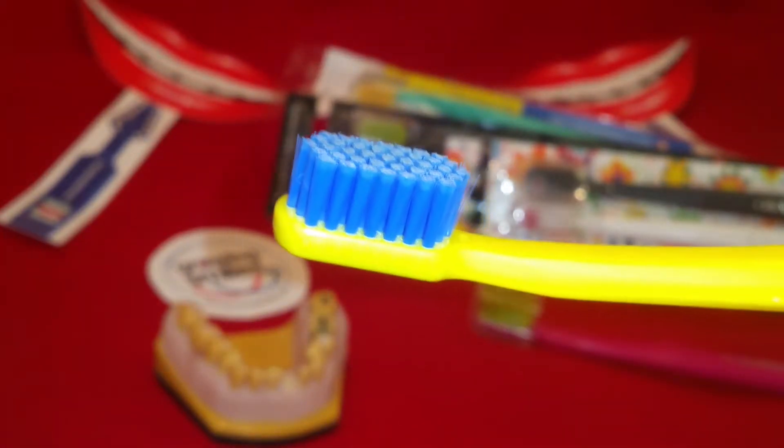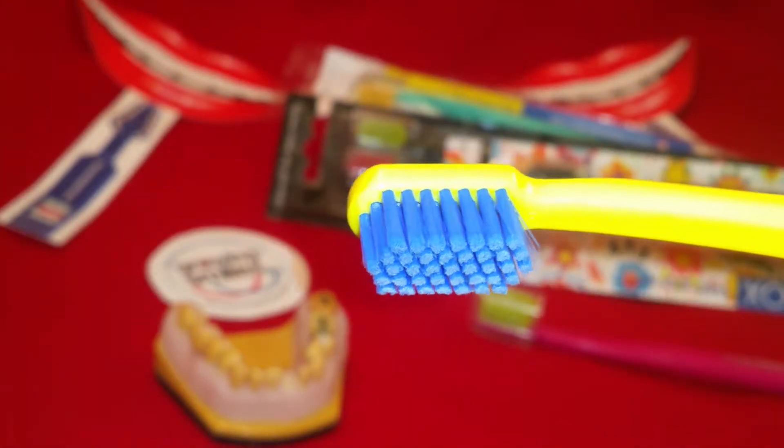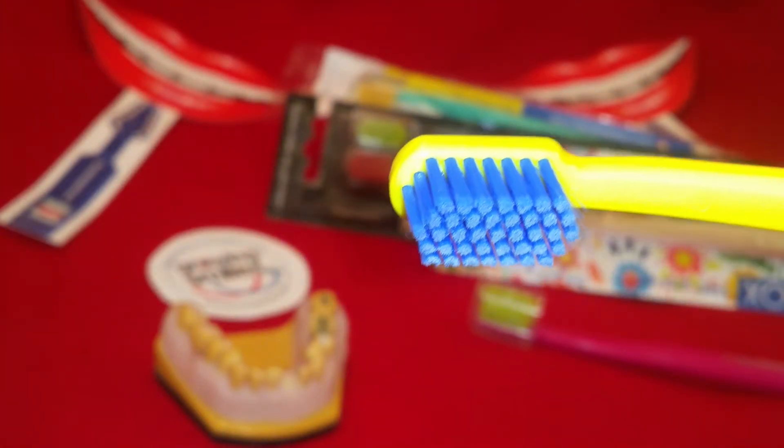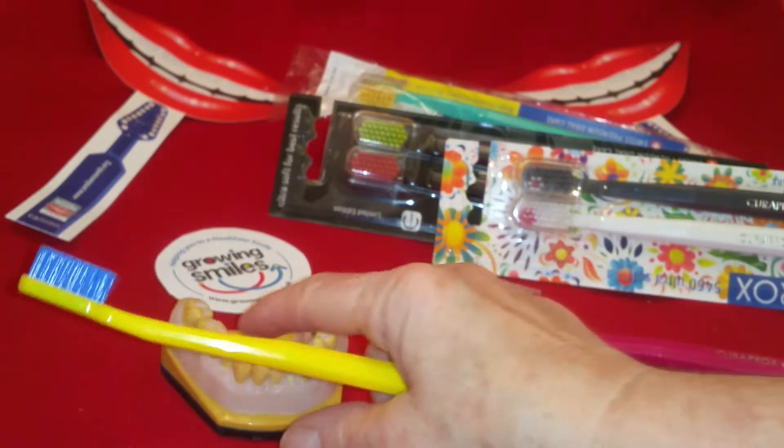So when do you want to use it? You want to use it at night time and one other time every day, and you want to spend two minutes brushing each surface of every tooth. Use the toothbrush dry with a pea-sized amount of fluoride toothpaste on it. Spread the toothpaste all around your teeth and then brush every surface of each tooth, concentrating on the area where the gum and the tooth meet.